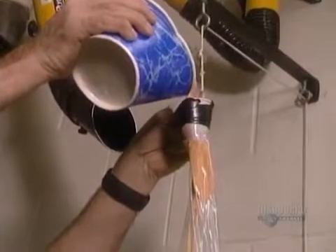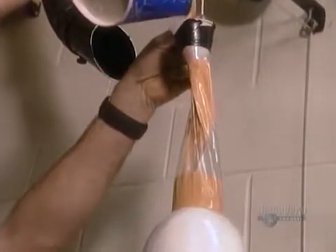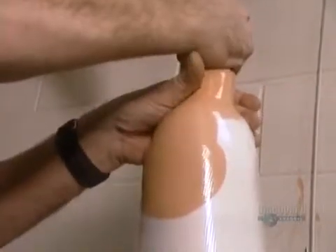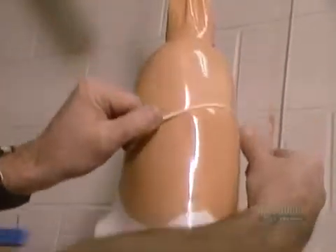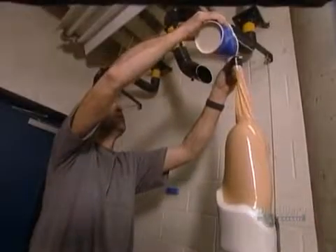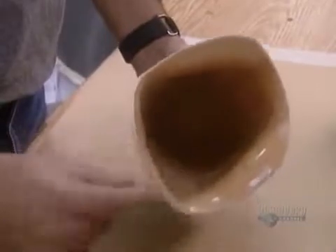Then they coat the socks with a liquid resin made of either polyester or acrylic. Here, they're using acrylic tinted to look like Caucasian skin. It's important to ensure the surface is evenly soaked — a meticulous process that takes about an hour. The acrylic solidifies in about an hour; polyester takes about 12 hours. They then break the plaster mold inside, leaving a durable plastic shell called a socket. That will be the basis of the artificial limb.